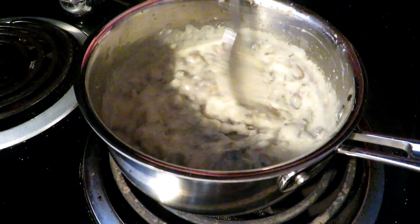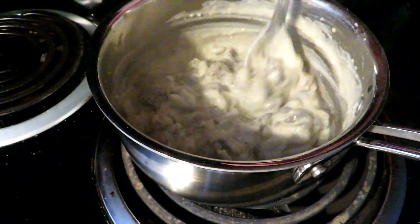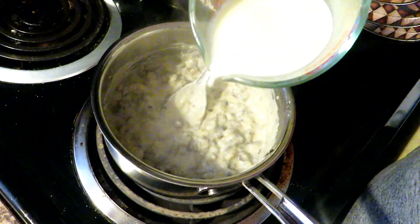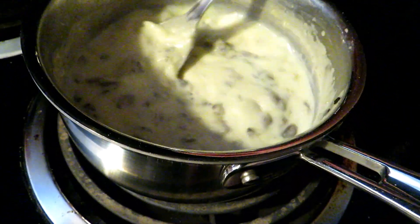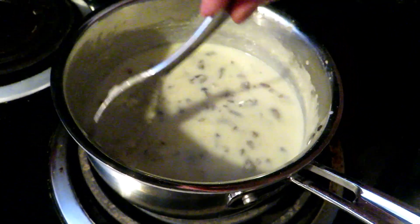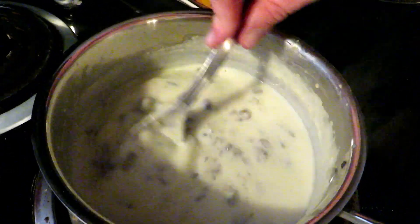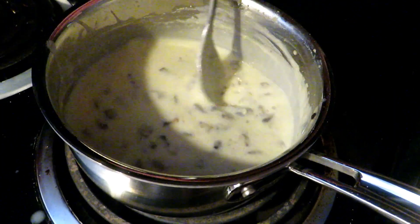Now we're going to add in our last third and stir it in so it's completely smooth and creamy. This is taking no time to make cream of mushroom soup. We've been filming about six minutes, and you'd probably been cooking for two extra minutes before that, so we're about eight minutes into this. The mushrooms only took about two minutes — four or five minutes total.